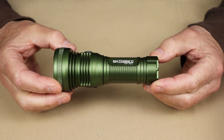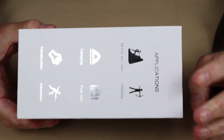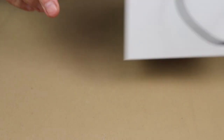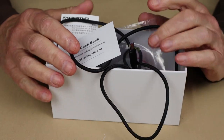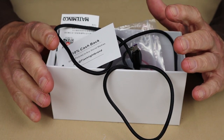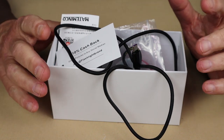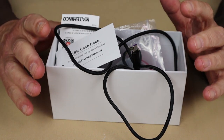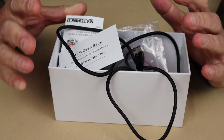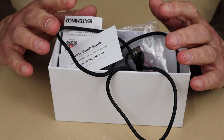Just before we take a closer look at the Madame Minko MT911, I thought I'd share with you what it came with. This is the box the light arrived in — very simple, with a nice diagram of the light on the outside. Now, there are two versions of this light available. There is the basic version retailing at $59.95, and there is also a fully equipped kit with all the accessories, retailing at $72.95, which is what Flashlight Brand sent me.